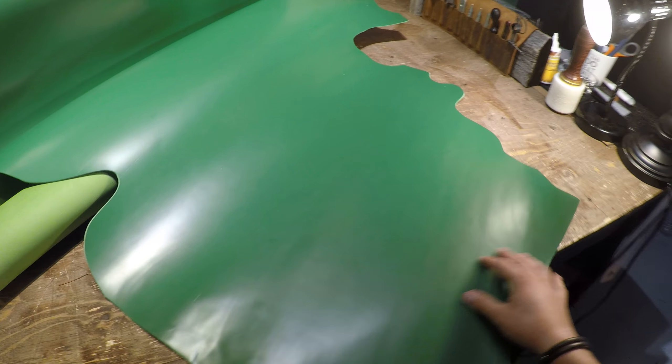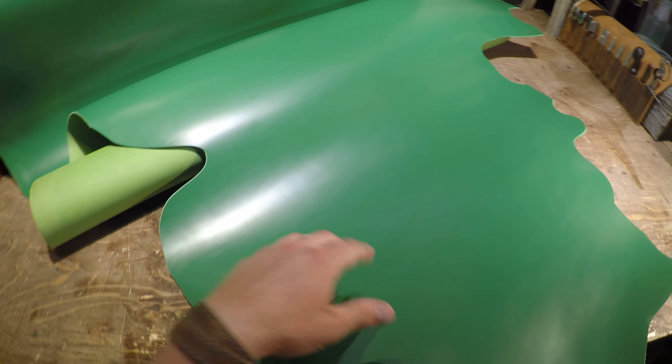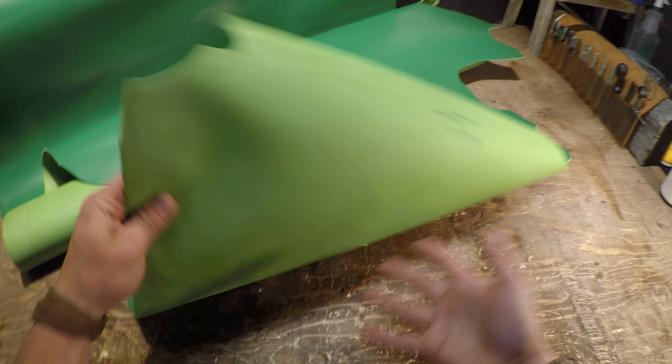Hey everyone, I've got a hide here from Sipisi to review today. This is the Luna Green — it's a five to six ounce in weight.